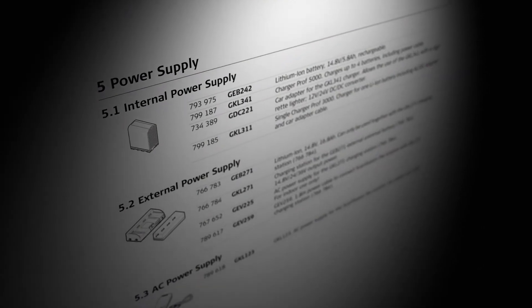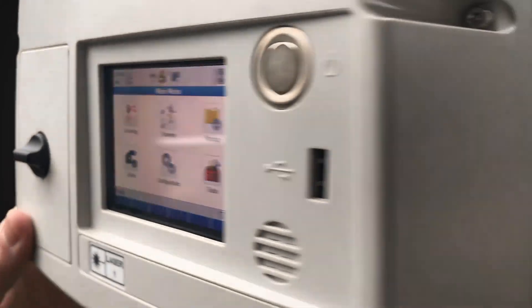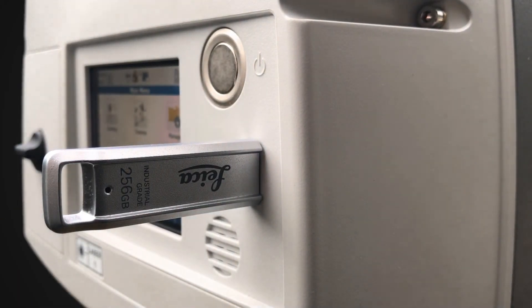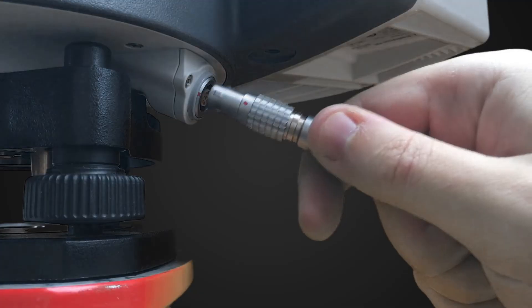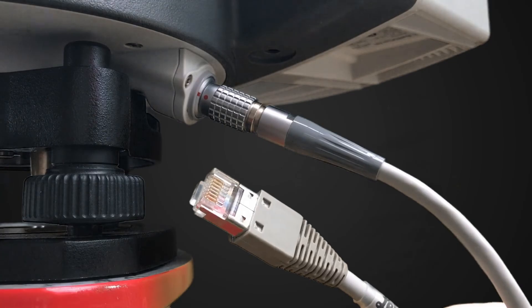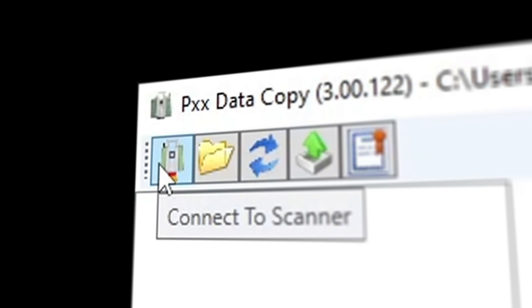Other power solutions are available as aftermarket accessories. All the data you collect is stored on the scanner's internal hard drive. You can transfer the data to your computer using a USB key, the data cable provided, or wirelessly using the free data copy tool. Simply connect to the scanner's Wi-Fi signal or via the included Ethernet cable and transfer the data.